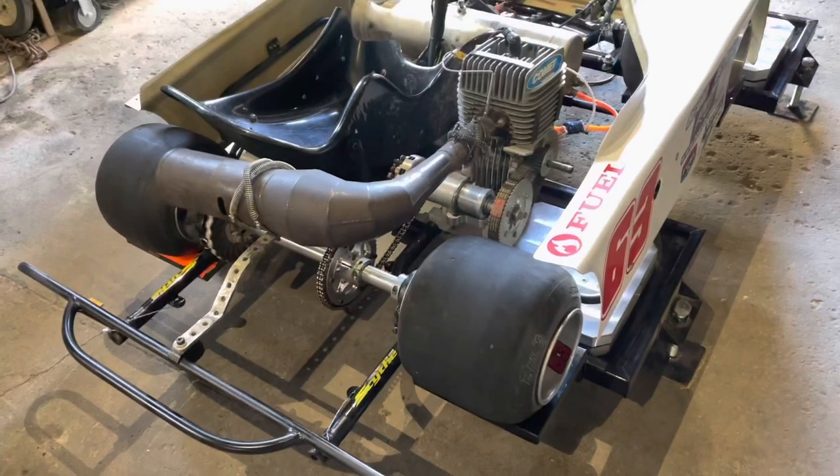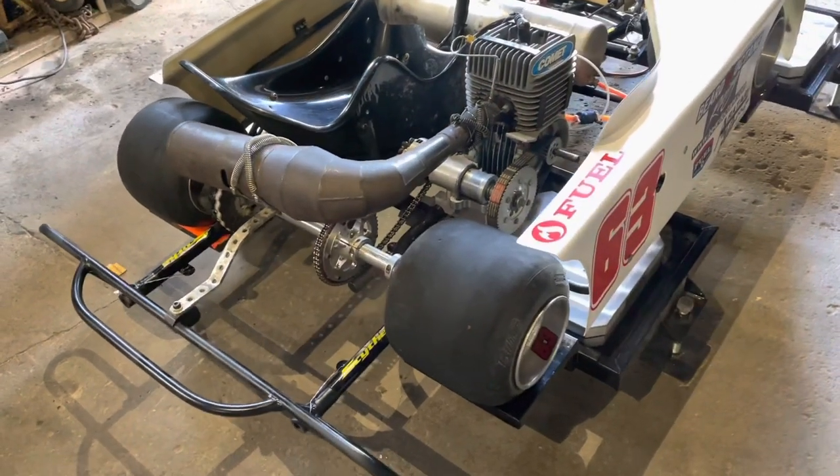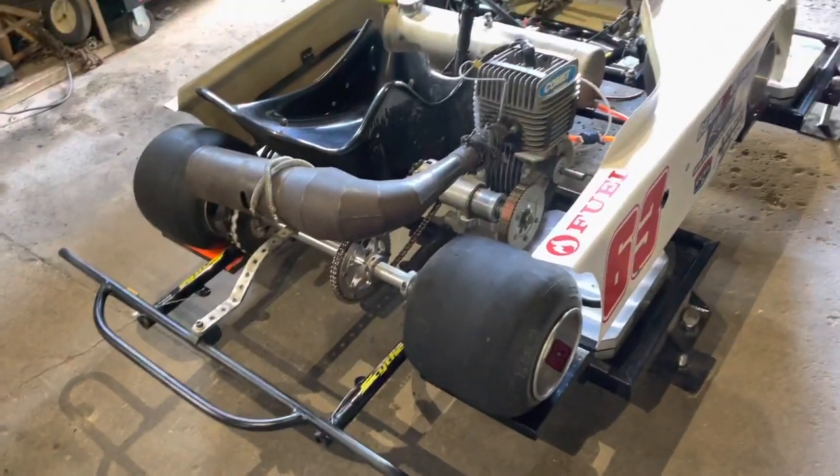I'm going to get the whole scale setup set up, and then I'm going to change things like rear stagger, or move washers on one of the front spindles, to show you what effects those changes have on your cross setting.